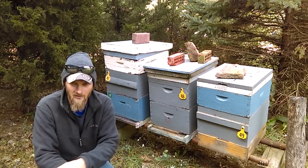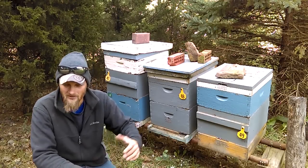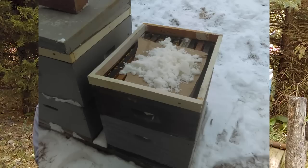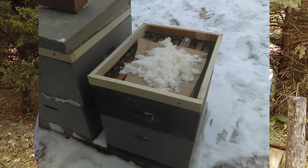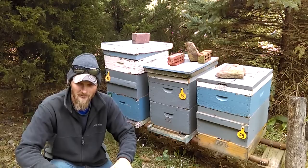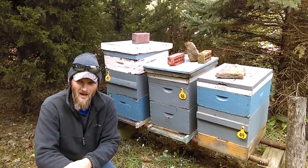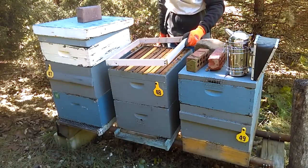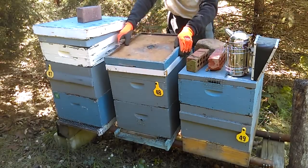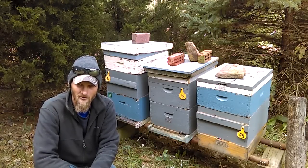Another thing you can go ahead and do is install a feeder ring on top of your hive. It's basically a ring the same size as your box, about two inches tall, and it gives you a place during the winter where you can lay some newspaper on top of the frames and pour in some dry sugar. This is a huge help to the bees — it provides food when they run out, and the dry sugar also collects moisture within the hive. Any condensation is going to get absorbed into that sugar and make it into a giant sugar cake for the bees to eat when they run out of food down below.